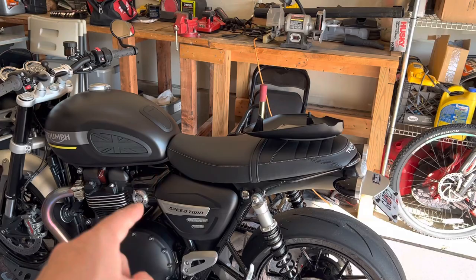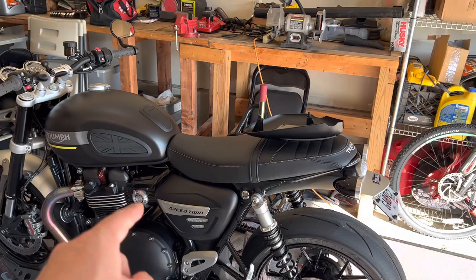This is an addendum to yesterday's removal of the charcoal box — the evap canister. I'll put a link to say go watch this when you're finished, and we'll link back and forth. Anyway, that's all I got for today.